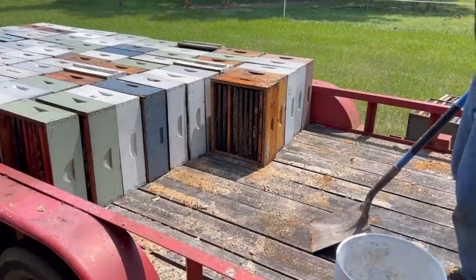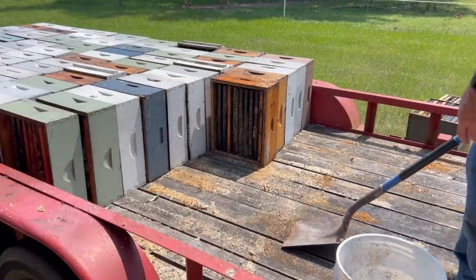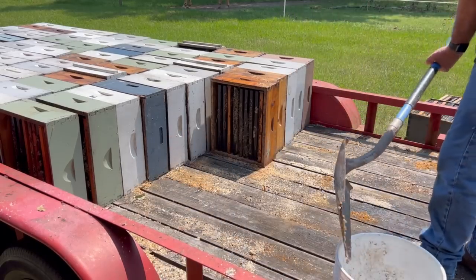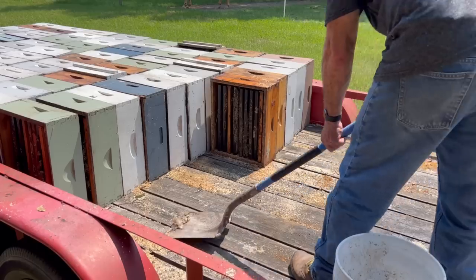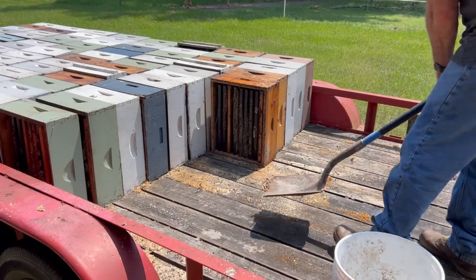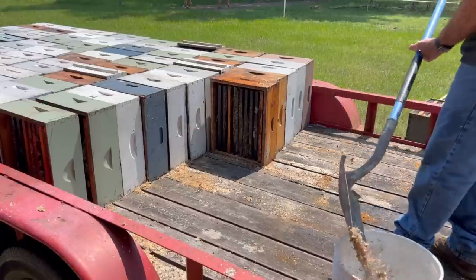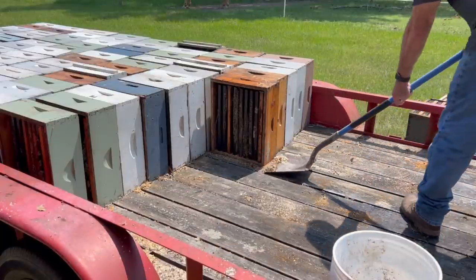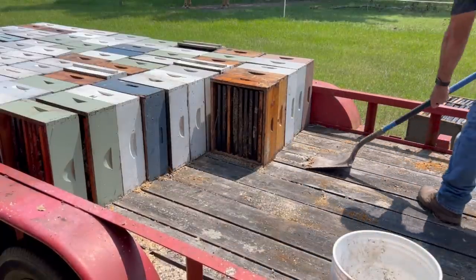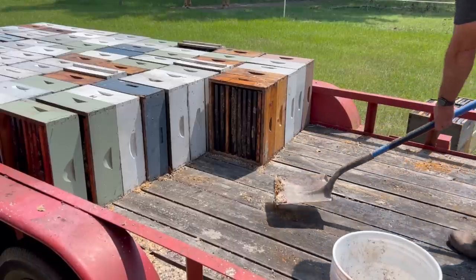One more thing we're going to do here is scoop up these cappings right here and put them in this bucket like this. I'll process this wax. These cappings are from where the bees cleaned up the supers. It's so hot today — this wax is going to melt pretty quickly, so I'll just try to stay on top of it the best I can.